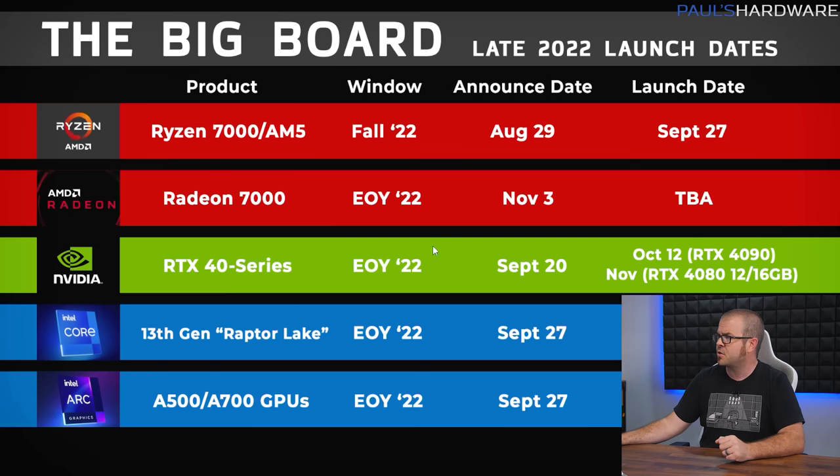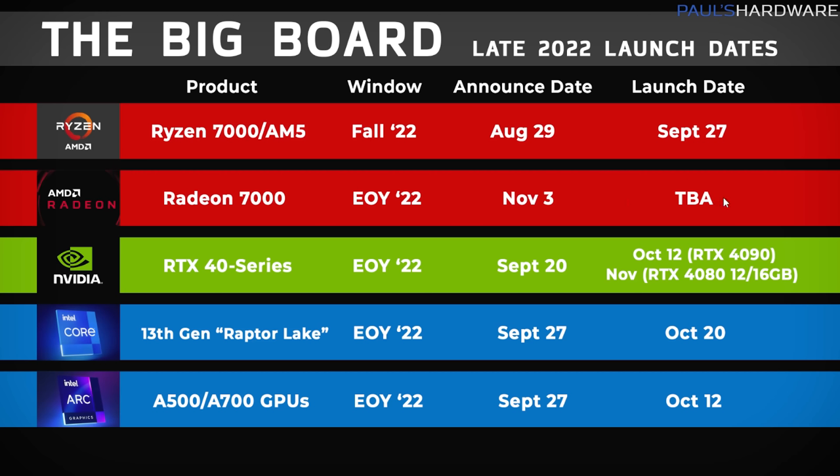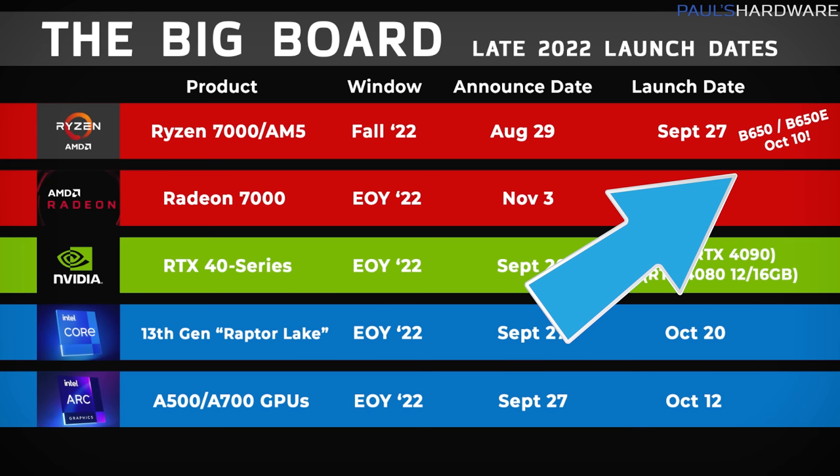Let's look at the big board to see how far we've come in a few short weeks. Ryzen 7000 CPUs are launched, Intel Arc GPUs are reviewed as of October 5th, and the RTX 4090 launches Wednesday October 12th, with Intel Arc A750 and A770 GPUs also available at retail the same day. The week following brings 13th gen Raptor Lake CPUs on October 20th, then a brief respite before November launches with Radeon 7000 series and Nvidia's pair of RTX 4080s. Also notable: AMD's B650 and B650e motherboards for AM5 should be up for sale tomorrow, October 10th, offering a more budget-friendly option than the $300+ X670 boards.